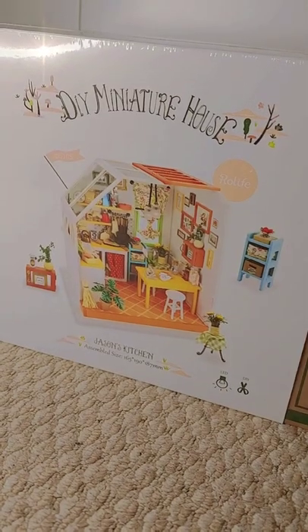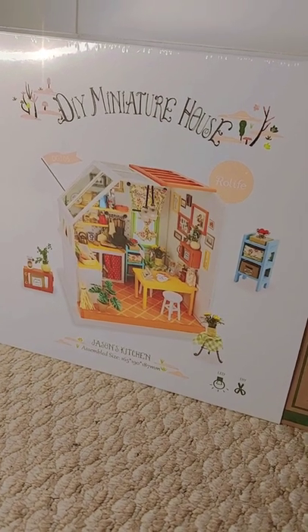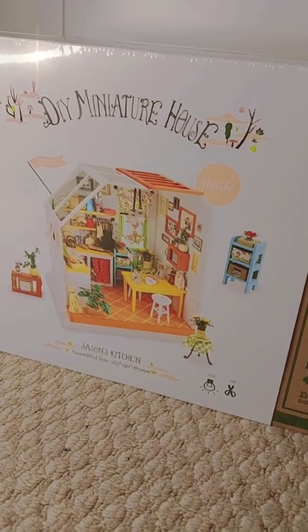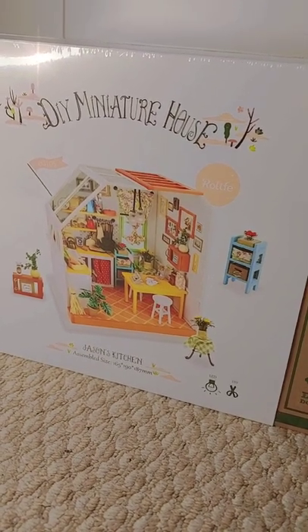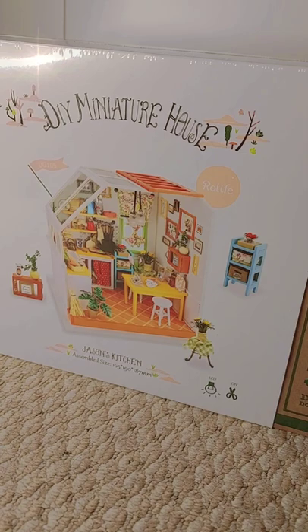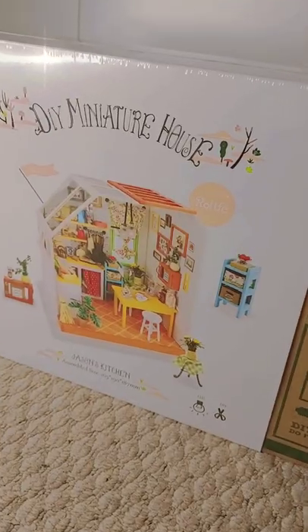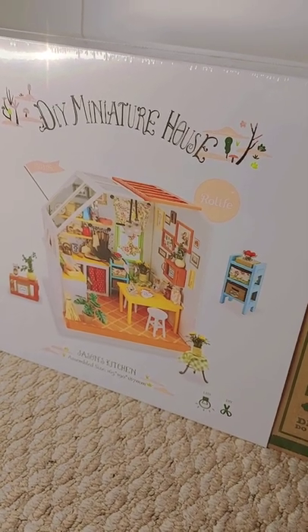I'm really excited to make it, so I think I'll do a series of making it. I looked it up and it's like 24 hours or something like that, so it'll definitely be in parts showing how I'm making it. Now I'm just going to really quickly open it because I want to see what's inside.